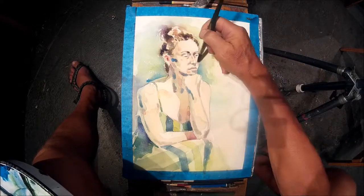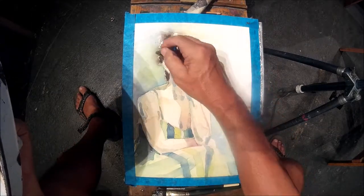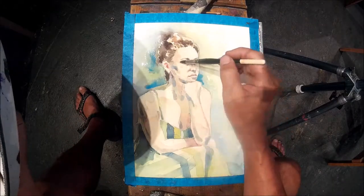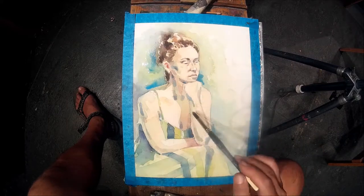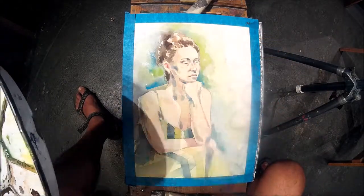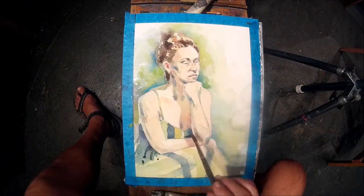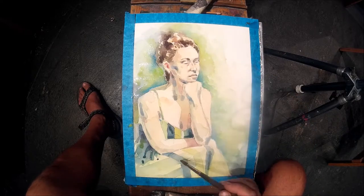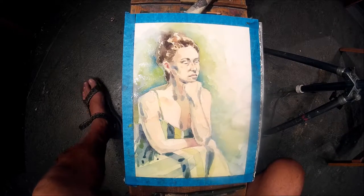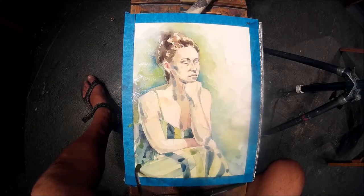I'm concentrating on the folds and popping out the background a little more so the figure will pop out. Just drawing in some details to keep control. This blue next to the face gives a lot of contrast — cool colors tend to recede, pushing the figure further back. The warm colors on the face tend to pop out. We're really playing with dimensionality through the use of color and different hues.